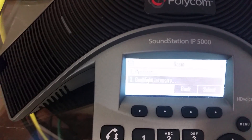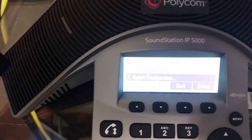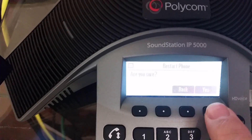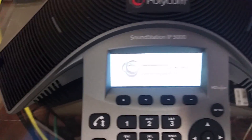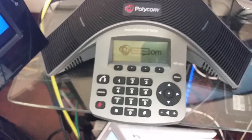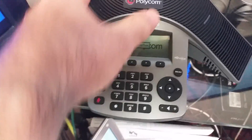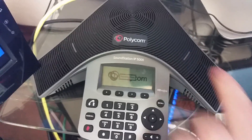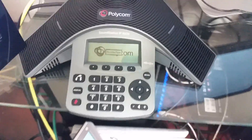Then select Basic. When you scroll down, again it's near the bottom — number 8, Restart Phone. Select, are you sure, yes, and voila. I find on these phones, rebooting with the keys is a lot easier than trying to do it with a cord, because the way the cords are installed inside these things underneath is kind of a pain.